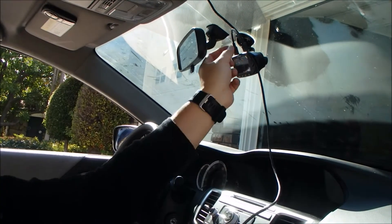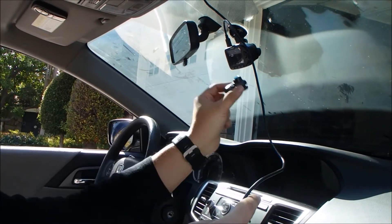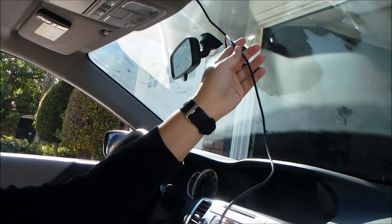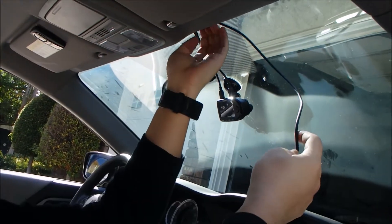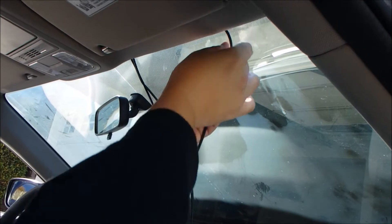Now we are hooking up the smaller device to the main device. Same thing — we are going to run the cable upwards, and there should be enough room and enough space to tuck the cable in.